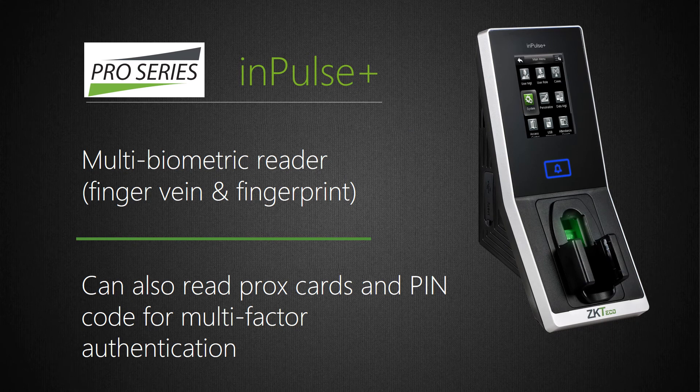InPulse Plus is a standalone Wiegand finger vein and fingerprint reader which can store up to 1,500 vein patterns, 1,500 fingerprints, and 2,000 cards. Finger vein pattern recognition is ideal when biometric authentication is required but the work environment makes obtaining quality face images difficult — for instance, face recognition cameras are generally not well suited for outdoor applications and cannot be used near direct sunlight where resulting shadows can obscure users' faces. InPulse Plus also includes our Silk ID fingerprint sensor and powerful fake finger detection engine, and uniquely supports up to four-factor authentication including finger vein pattern, fingerprint, RFID card, and/or PIN code.